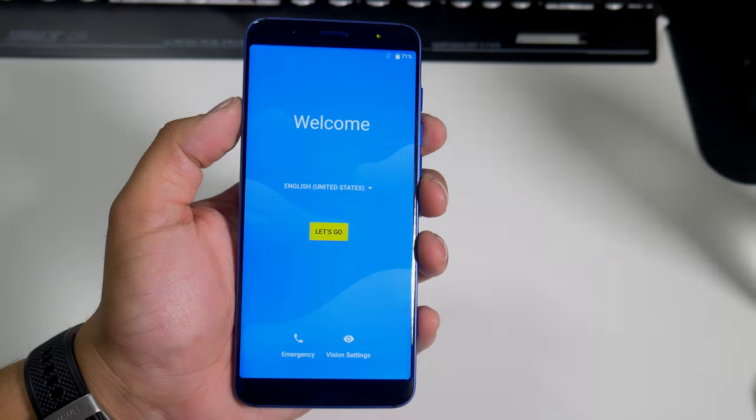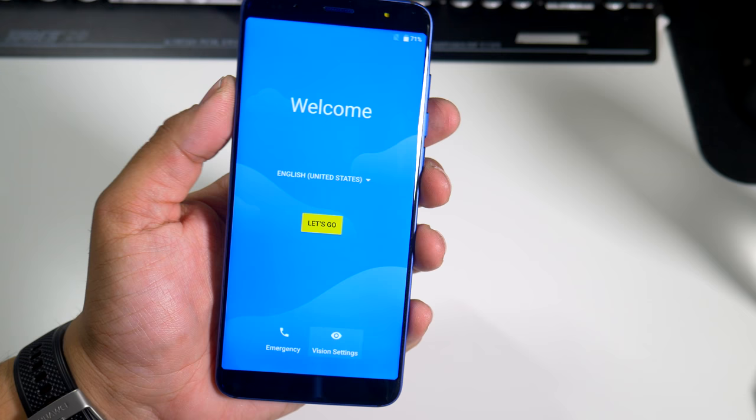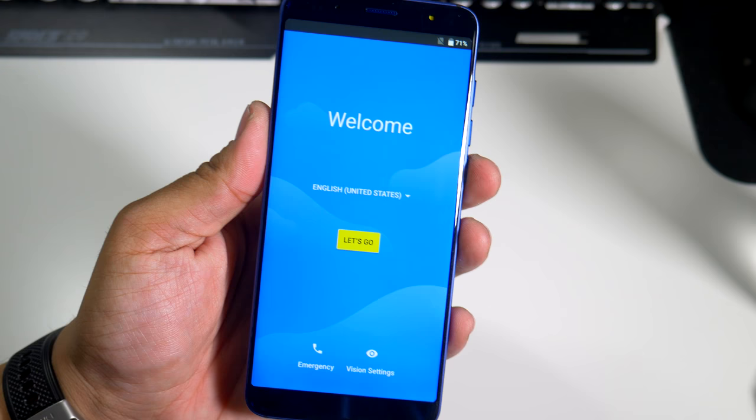Hey, what's going on everybody, this is Alan Anthony from Phone Tech at Work. So you just powered on your new Mobile G3 and now you want to see exactly what the phone is like straight out of the box. So let's start the video and show you what I'm talking about.